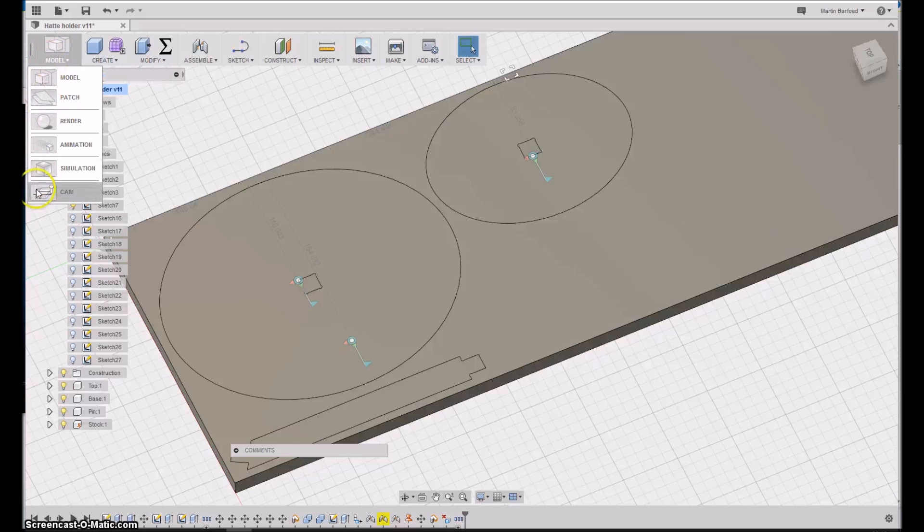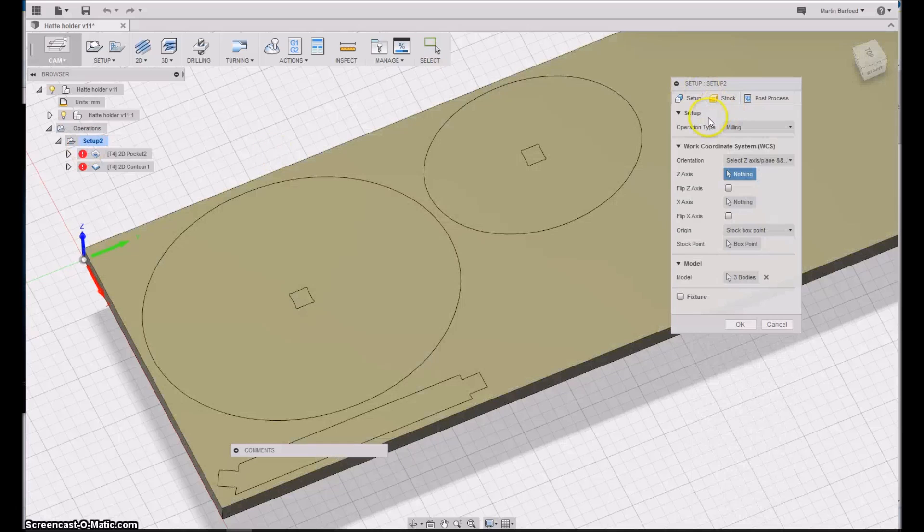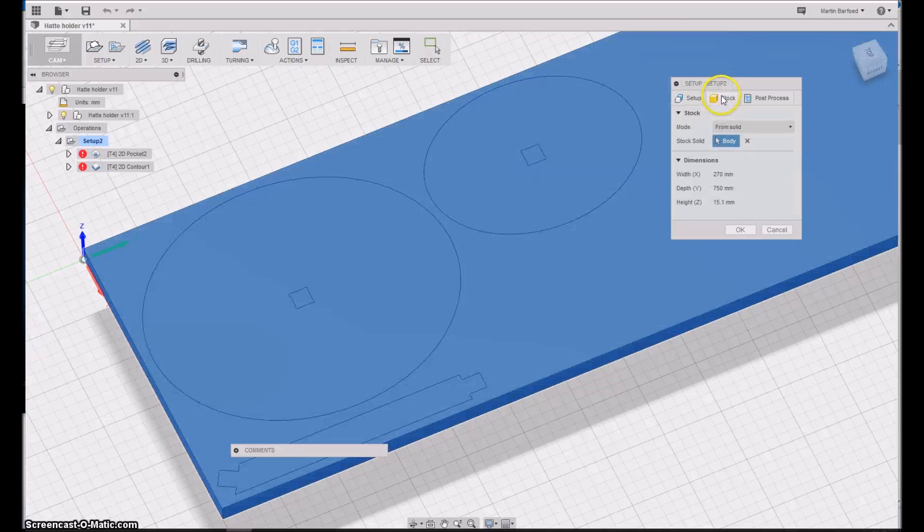In the CAM part we can set up the milling operations. The first thing you always need to do is make a setup — the setup tells the program about the work piece, the size of the stock, and where is my zero. I have positioned it at the lower left corner of my stock, which means that when I zero the machine I'll zero it on the work surface at the corner. You also have to specify the stock dimensions.